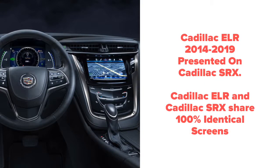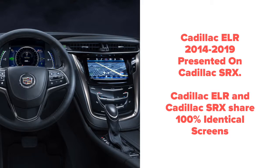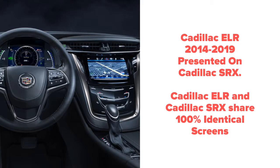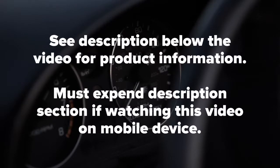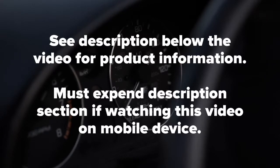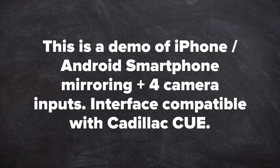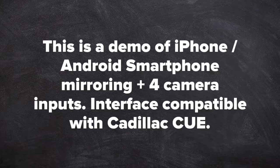Cadillac ELR presented on Cadillac SRX. Cadillac ELR and Cadillac SRX are both 100% identical. Even if the screens appear to be different, they are 100% identical. Quality product since 2002. See description below the video for more product information. Must expand description section when watching this video on a mobile device. This is a demo of iPhone and Android smartphone mirroring plus four camera inputs. Interface compatible with Cadillac CUE.